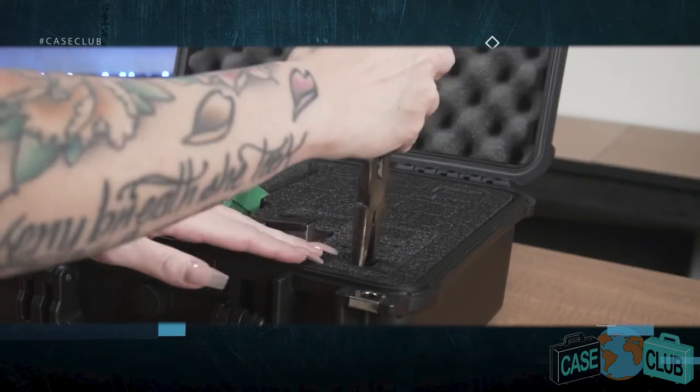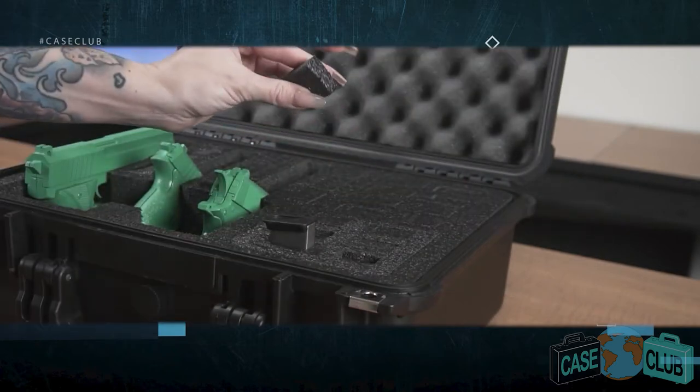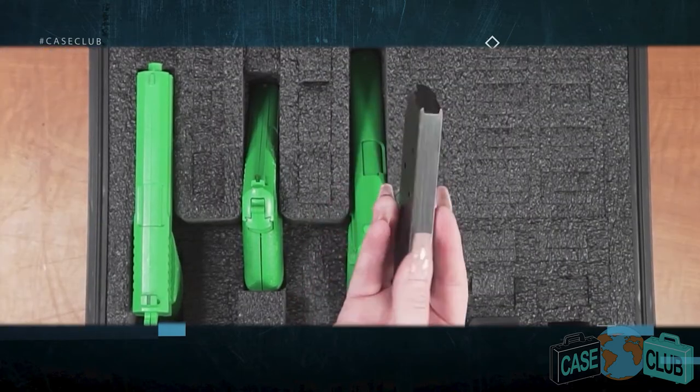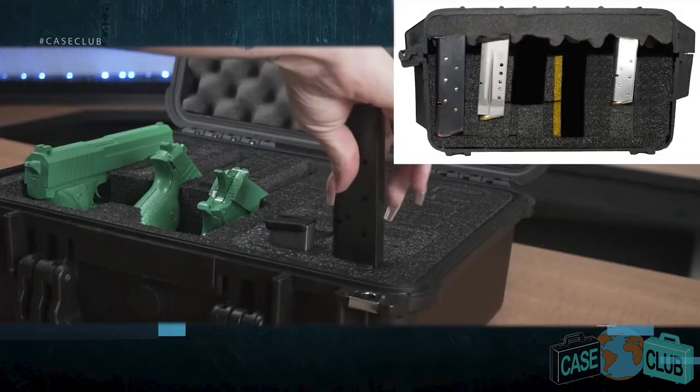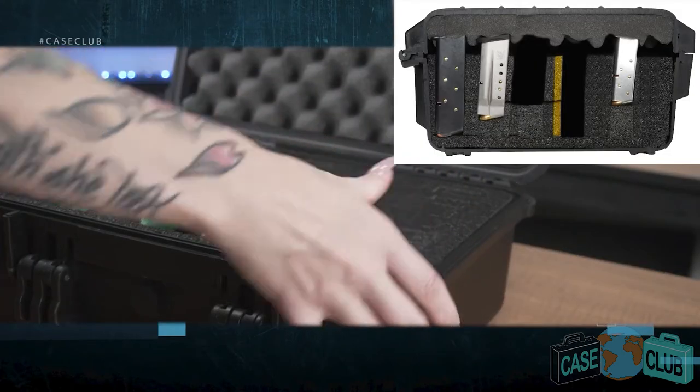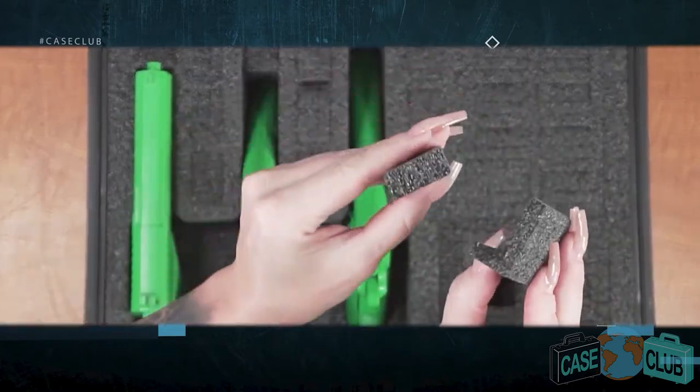You will likely need a tool such as needle nose pliers to more easily remove these pieces. If you have a long single stacked magazine such as a 1911 mag, leave both the lower and upper L spacers in place. For long double stacked mags, remove all the foam plugs.